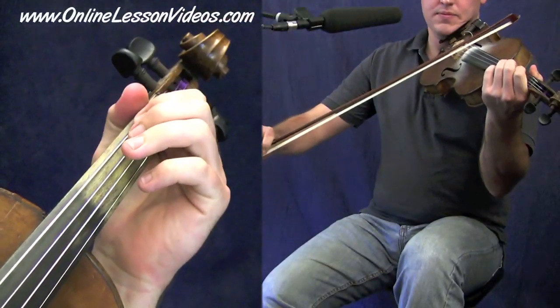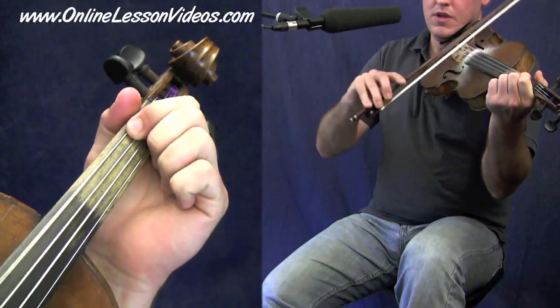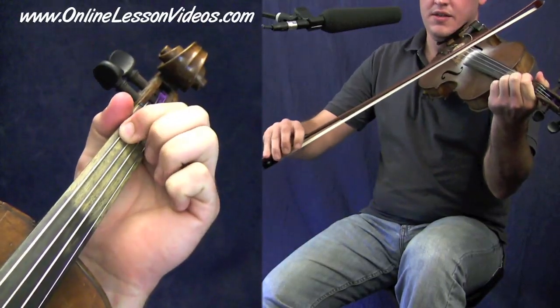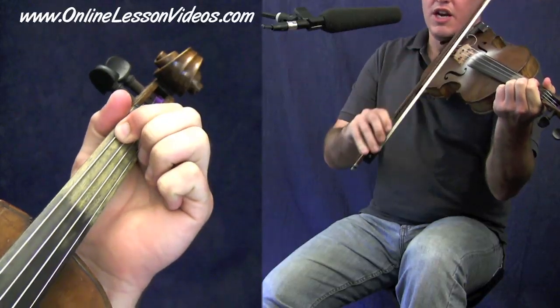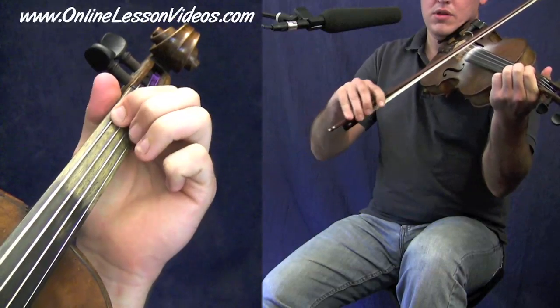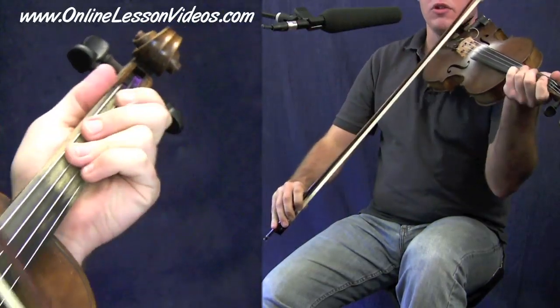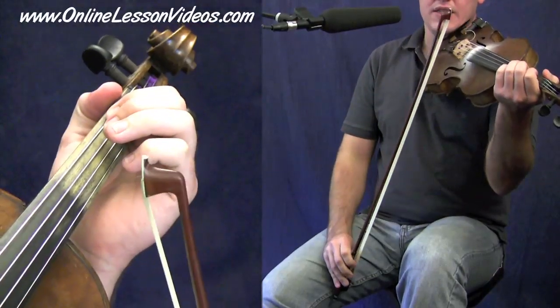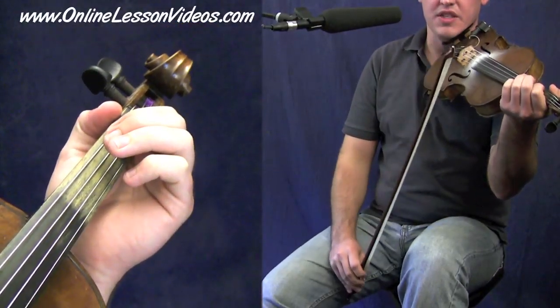All right, let's get started with the tune. To start off, I played a double stop there with a little vibrato in it. Here it is. That's an A on the G string and an E on the D string. I just kind of pulled that little up bow or down bow, put a little wobble in there for a little bit of tone. And that's how I'm starting off this tune in this setting.